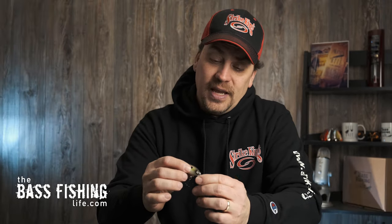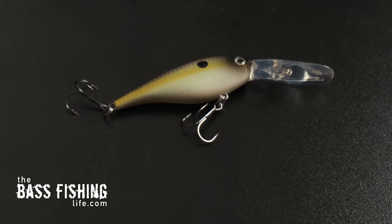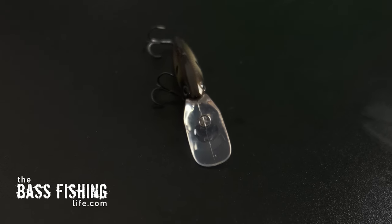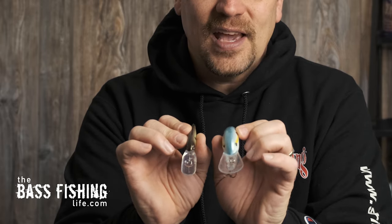This particular bait — the Lucky Shad — is a tight wobbling crankbait, similar in body style to your popular Shad Raps. Notice the bill is only slightly wider than the body, giving it a very tight wiggle. This 5XD, by contrast, has a much wider bill and a more aggressive, wider wobble. Then we have this 1.5 flat side, which is kind of in the middle — not a true wide wobbler, but not as tight as the Lucky Shad either. With its flat body design, it is definitely a tighter wiggle than a wide wobbler or a square bill.